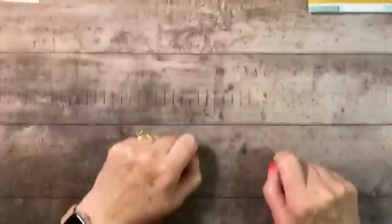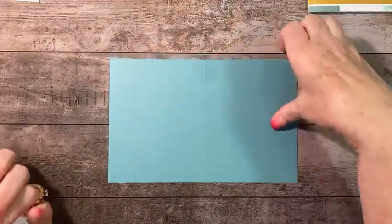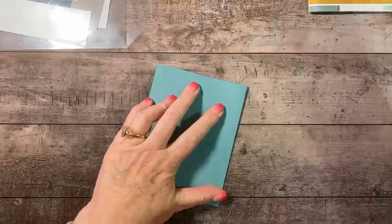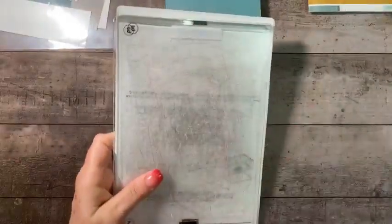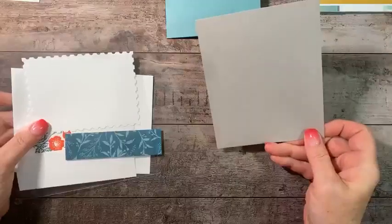Alright, let's jump in and get started on that first card. We're going to start with a five-and-a-half by eight-and-a-half inch piece of cardstock that we'll fold for an A2 card. Just give this a burnish. I've got a piece of Gray Granite — let me grab these plates, I need these to show you how I did the one piece.